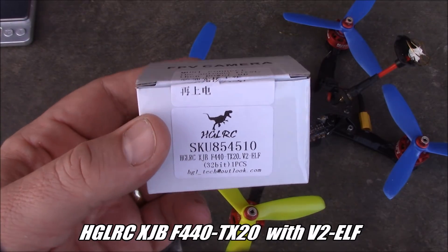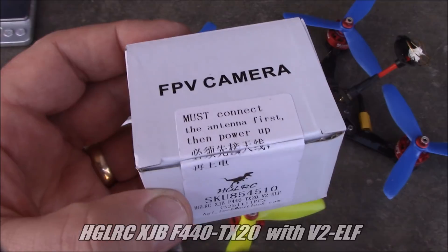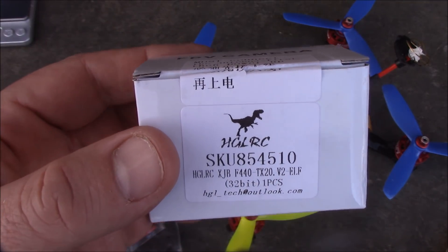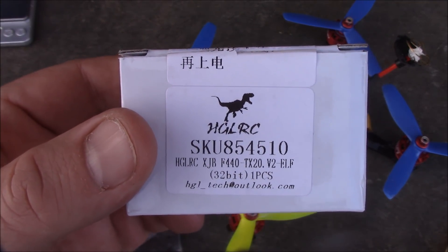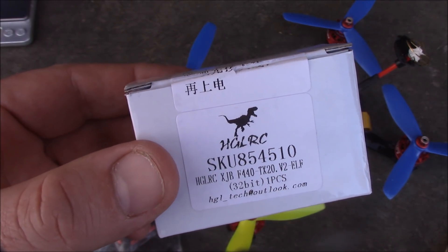This is a 20x20 flight board. I've mentioned 20x20 flight boards in a lot of my recent videos and I've been saying how I think a lot more frames are going to go to 20x20 only, so I thought I'd show you one of these stacks.